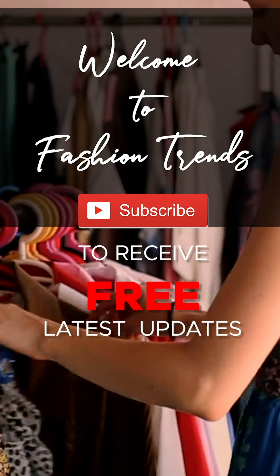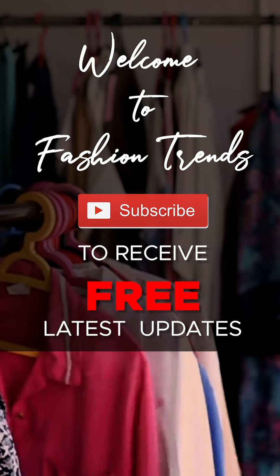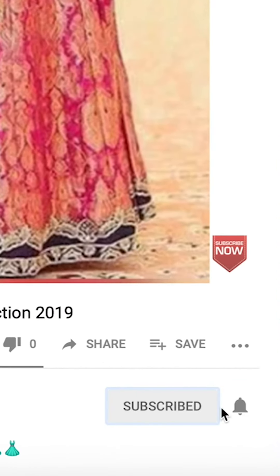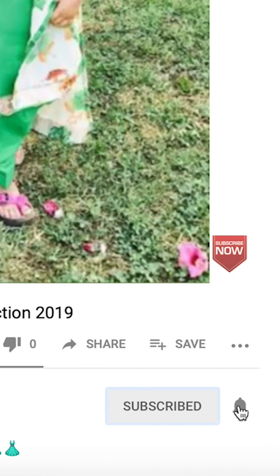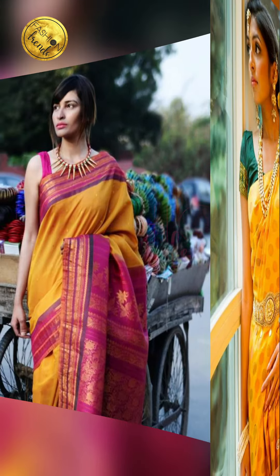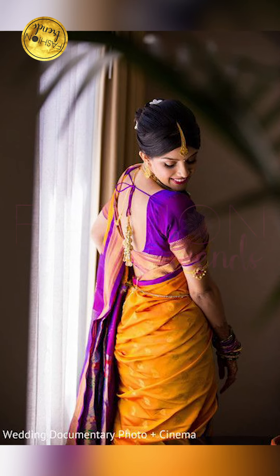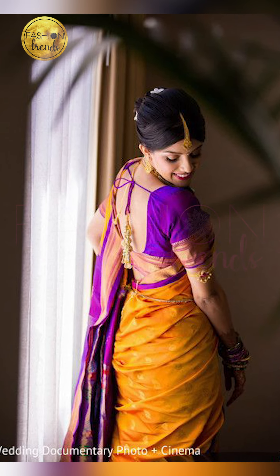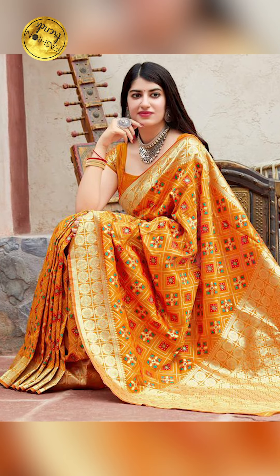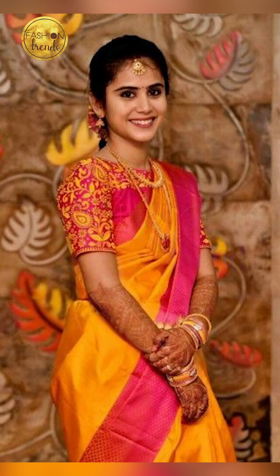Welcome to fashion. Subscribe to receive free and awesome videos from our channel, and remember to hit the bell icon. Hello beautiful girls, welcome back to fashion trends. Today in our video we're going to be talking about mustard color sarees — when to wear them and what are the amazing designs to include in your mustard color sarees.